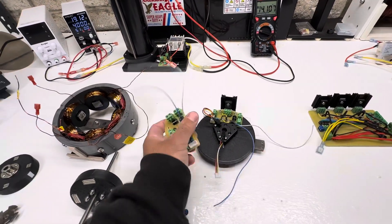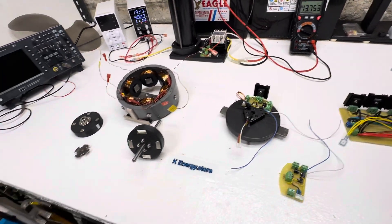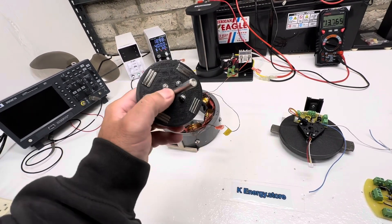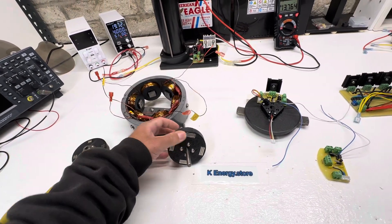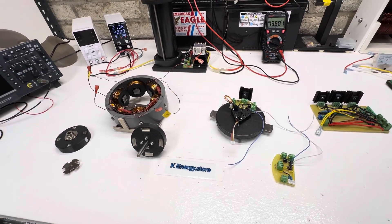I just need to make one more circuit and start putting this together. I'm quite anxious to see how it's going to run — I did some tests on my testbed and it has quite a bit more torque, so it'll be interesting to see. That's about it, so thanks for watching, and if you have any questions let me know in the comments.